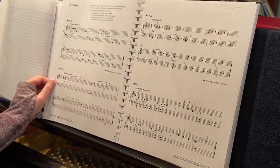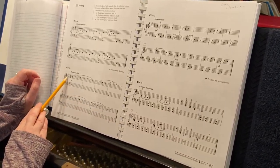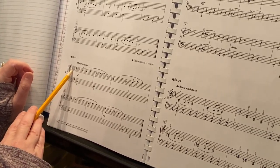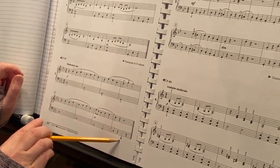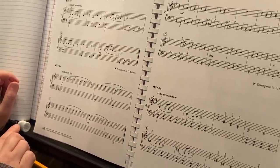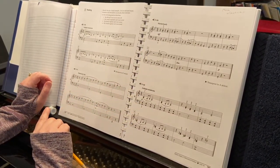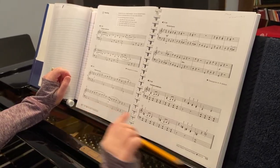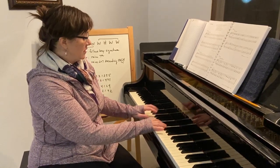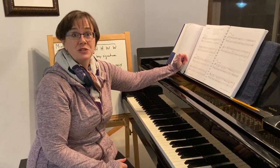I'd also like you to look at pages 192 and 193. There are four short sight reading pieces, all in minor. Figure out your major key signature first, then think sixth scale degree or down three half steps to find the minor key — and check the end to confirm major or minor. You've got lots of different keys, articulations, and textures here. Your quiz for this week, due by Friday at 5 pm, is your choice of any one of these four sight reading pieces. I want to hear your scale with the split hands, all three forms, and the minor arpeggio in the key of whichever example you have chosen. Have fun with minor this week!